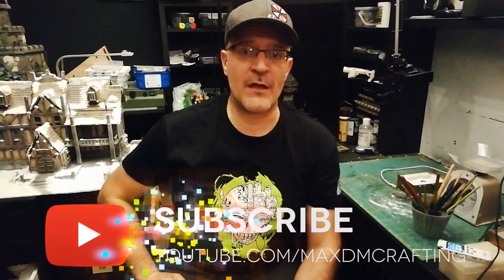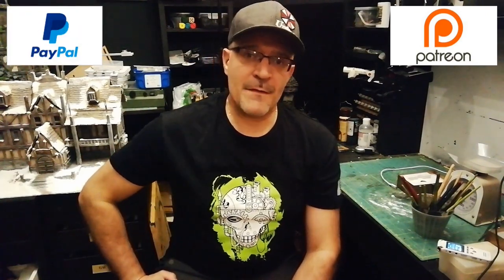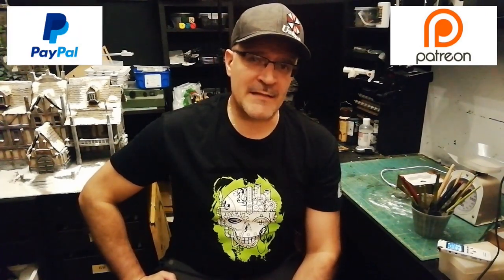Ok guys, this is it for today. I hope you enjoyed this video. If you liked it please hit the like button and don't forget to subscribe to this channel. Remember to support this channel through Patreon or Paypal, and yes, I think I'll see you all on the next episode. Till next time, happy crafting!